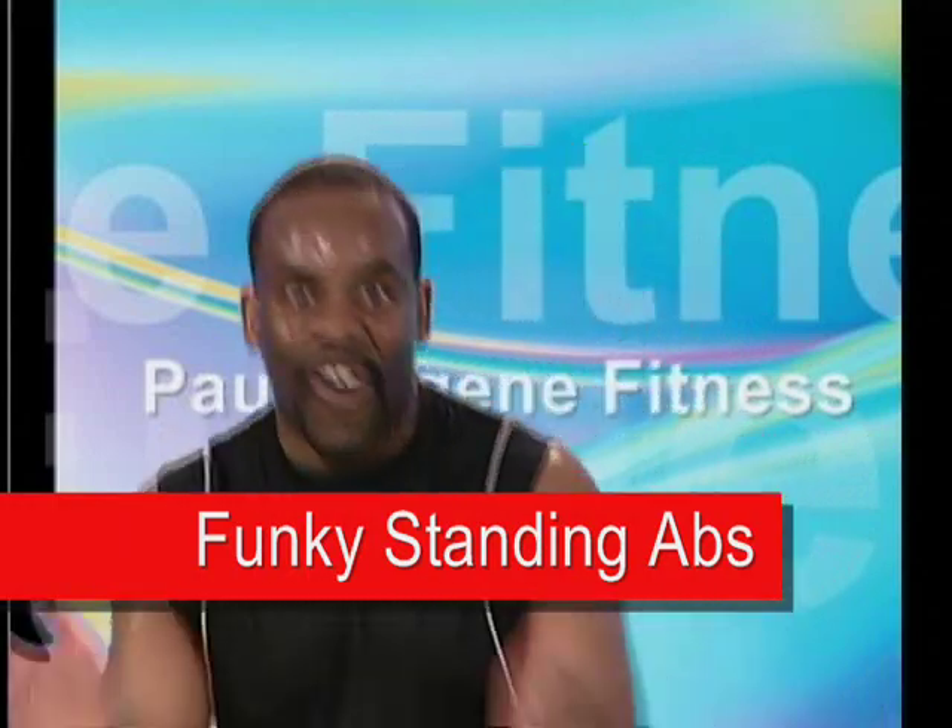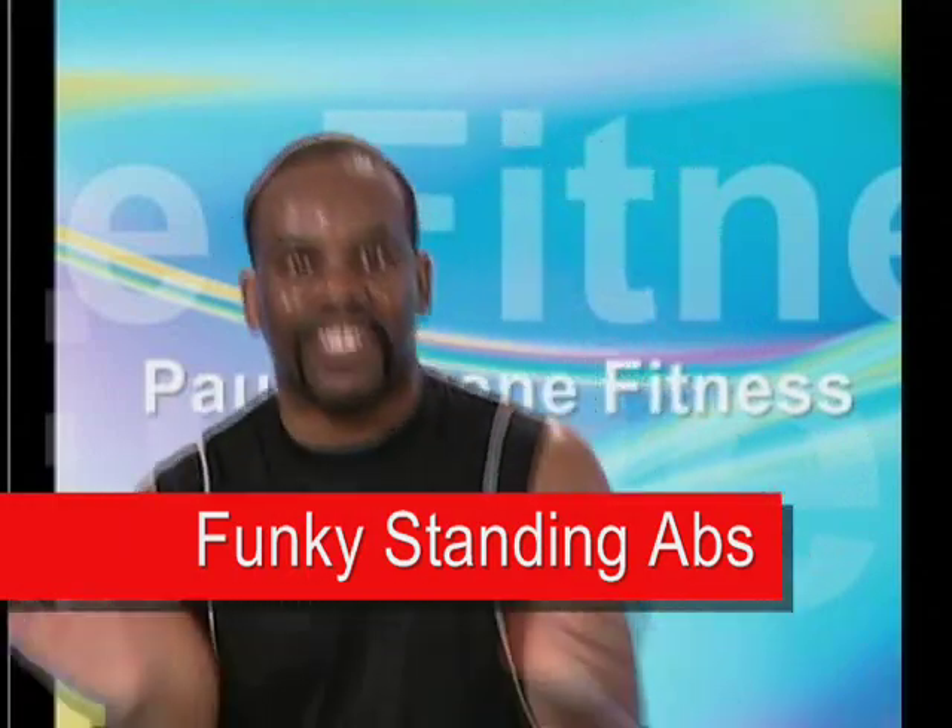We're going to do standing abs. That's right. You don't have to go down to the floor to work those abs. I know you do too. I can feel it. Get loose, get loose. Listen up. I'm going to count down for four. And everybody, you're going to go into a wide stance. We're going to work the obliques first.